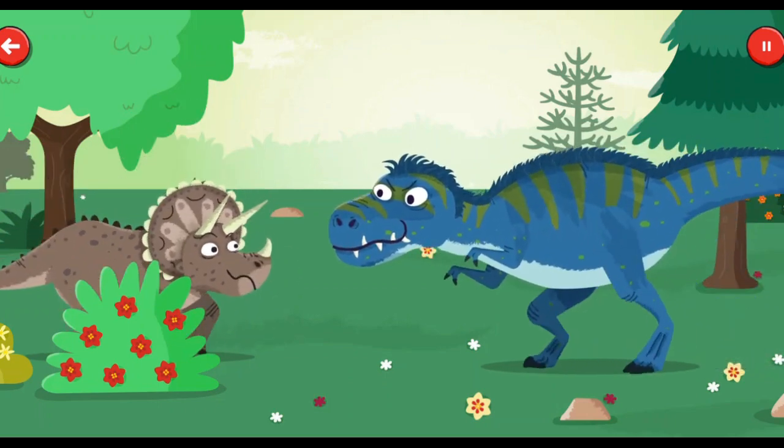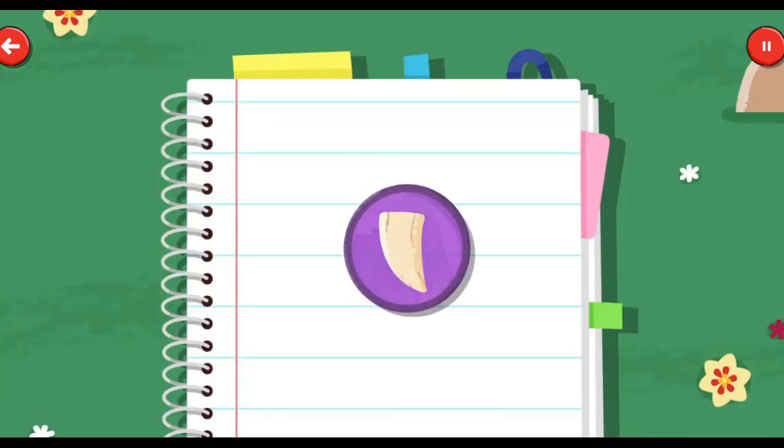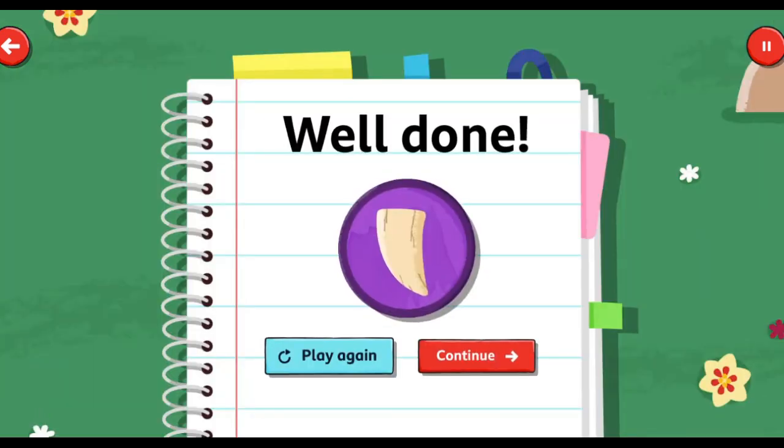That Triceratops had better run. Well done! You've collected the T-Rex tooth sticker.